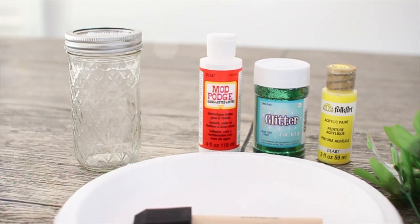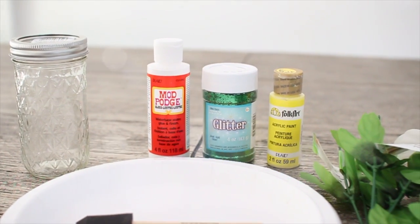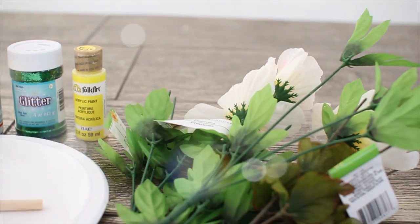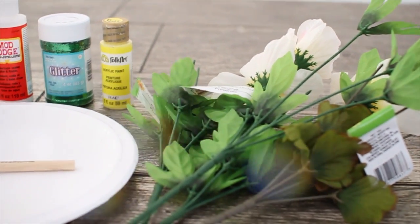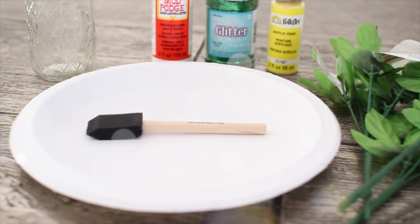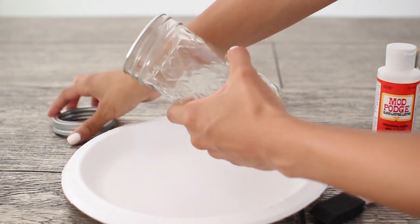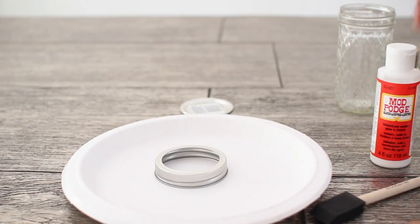For the next DIY you're going to need a quilted mason jar, some glue, green glitter, yellow paint, and some fake leaves — I'm using some I had from previous DIYs. You're also going to need a foam brush or a paintbrush and a paper plate. Begin by removing the lid from the mason jar.